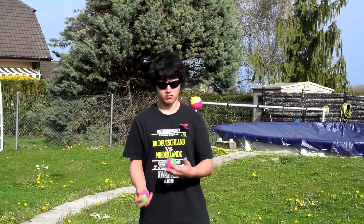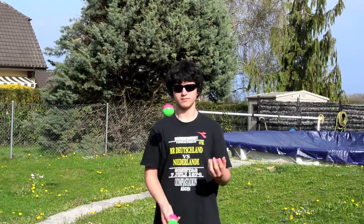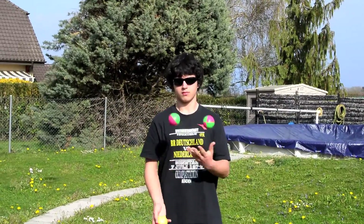Anyway, I hope this video helped, and with adequate practice and a lot of patience, you should be well on your way to juggling three balls. Thank you, and enjoy your juggling.